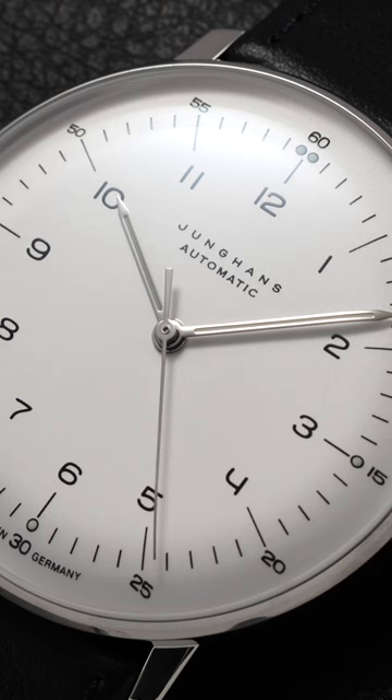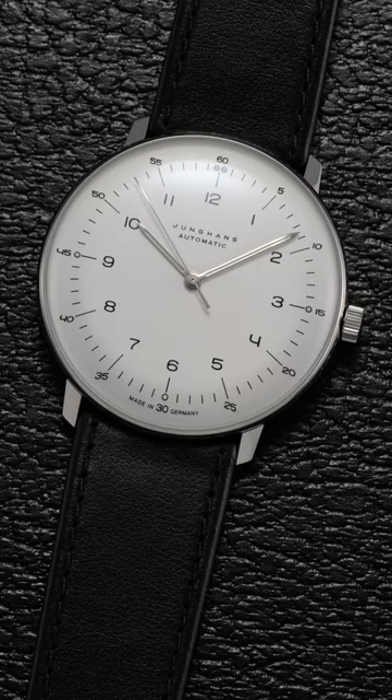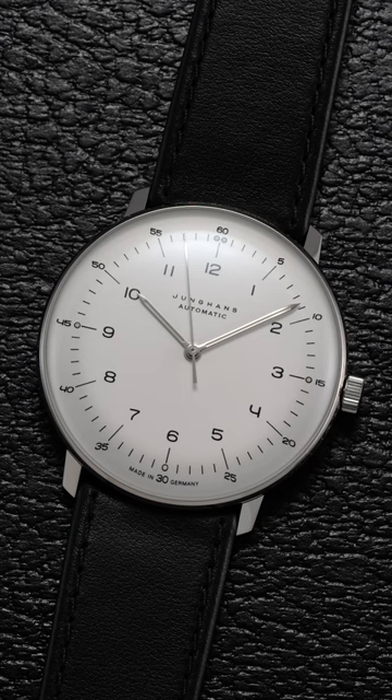Why I like this watch so much is the simplicity — there's a purity to it. The typography for the numerals is very unique. A museum of modern art type of watch, mid-20th century approach in terms of what it's going for. You have a curvature of a dial that almost slips back, it has like no border — it almost disappears kind of onto the wrist, I would imagine.